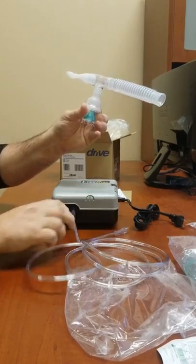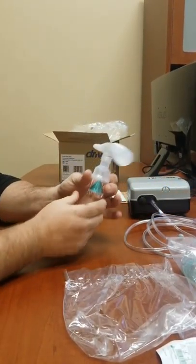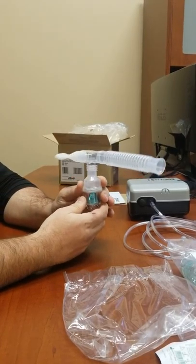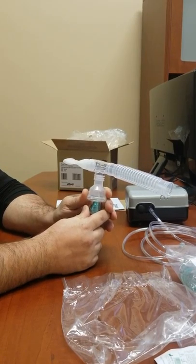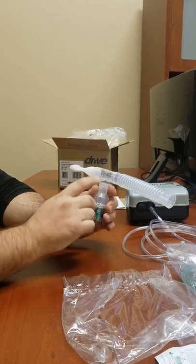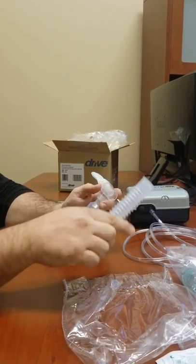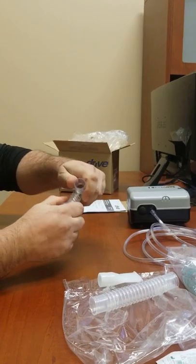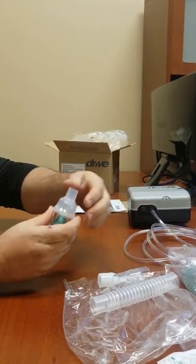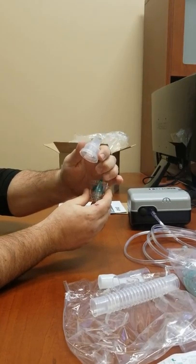Your tubing should come off. After every use, you'll want to rinse your neb kit under warm water. Do not dry it — let it air dry, so that way you don't breathe in any particles. Take every little piece off and rinse it all out with warm water.